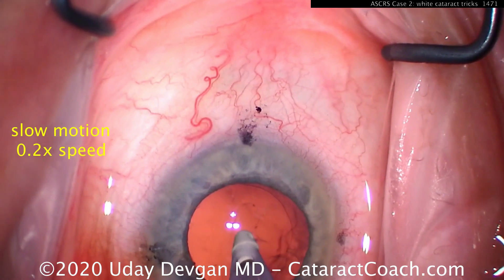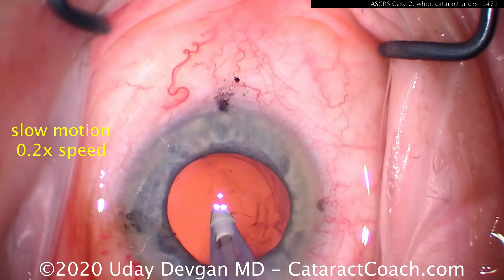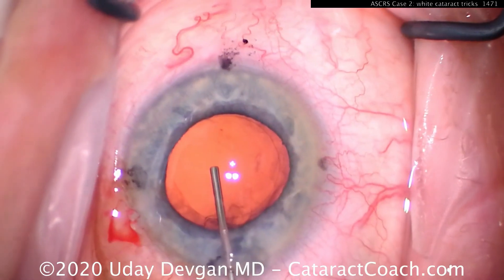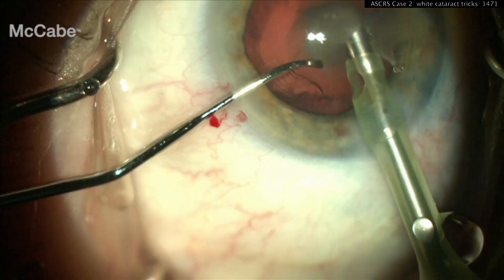Now here's another case of me operating. Look at the slow motion — just a routine case, cleaning up the capsular bag, and there you go: popped a hole in the posterior capsule. So what do we do here? We fill it up with viscoelastic first. Don't let that eye collapse.